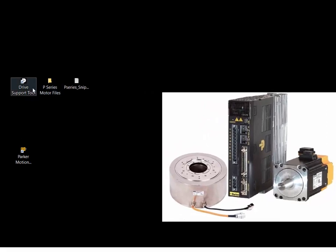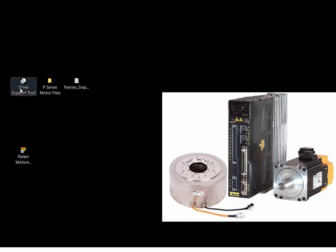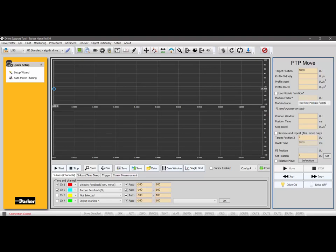I've downloaded and installed the drive support tool software. I also have my controller software, which is the Parker Motion Manager for the new ACR 7000 series. Let's go into the drive support tool. I also have my motor files unzipped and have an SM23 motor connected to my P-Series drive.